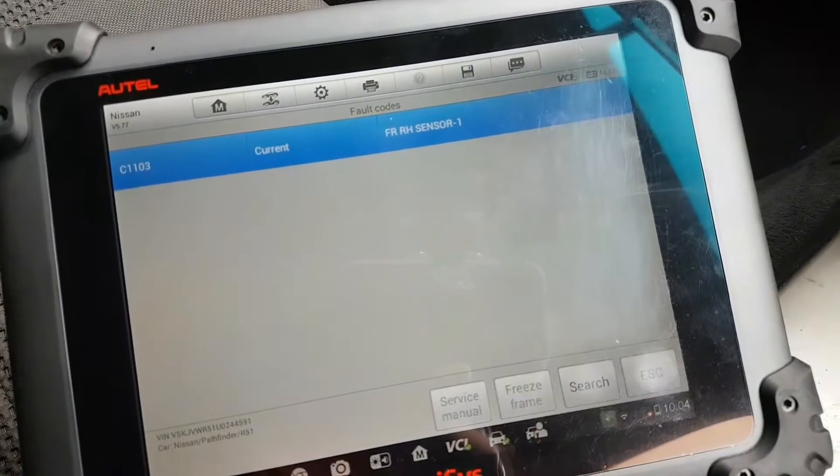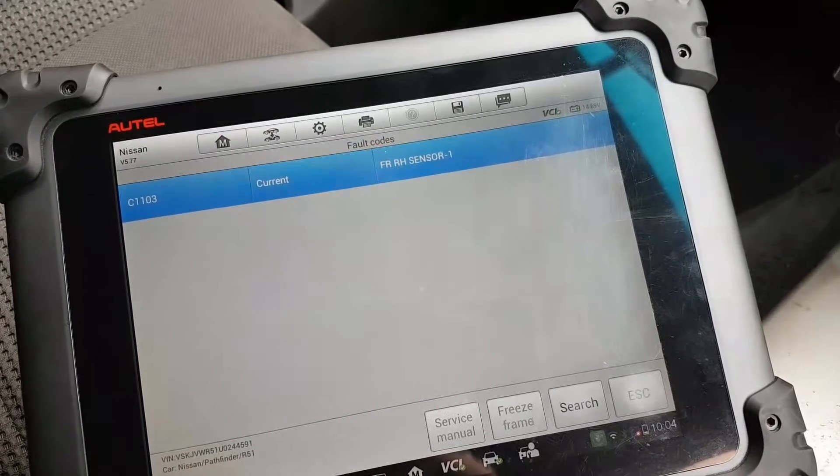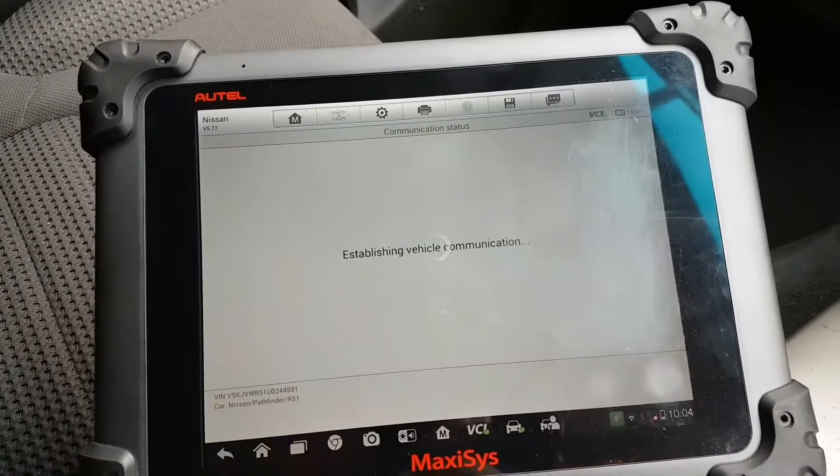The codes are for front right hand. Okay, so front right hand. Let's go back to live data.